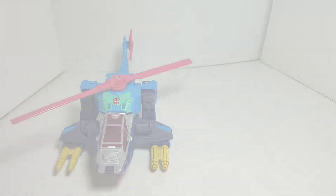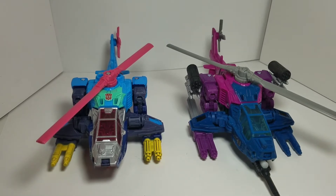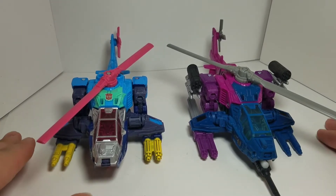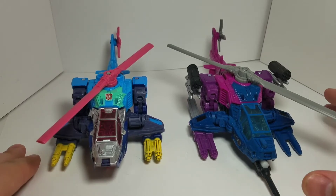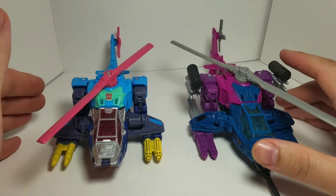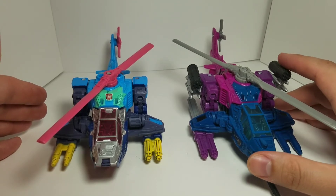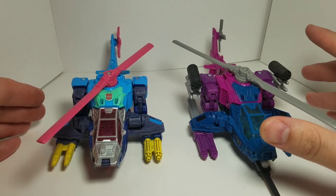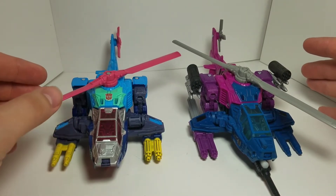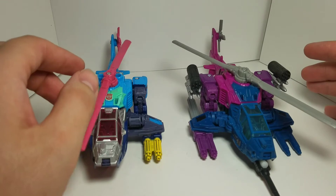Here we have Transformers Siege Spinister next to Rotor Storm — these two guys next to each other are really cool. I'm happy I got Rotor Storm early while I already had Spinister. He does look a lot different because I have upgrade kits on Spinister from Ratchet Studios and Matrix Workshop, which is why he looks more armed up. But it doesn't take anything away from what Rotor Storm brings to the table. Eventually there will be an upgrade kit — I believe from Matrix Workshop.